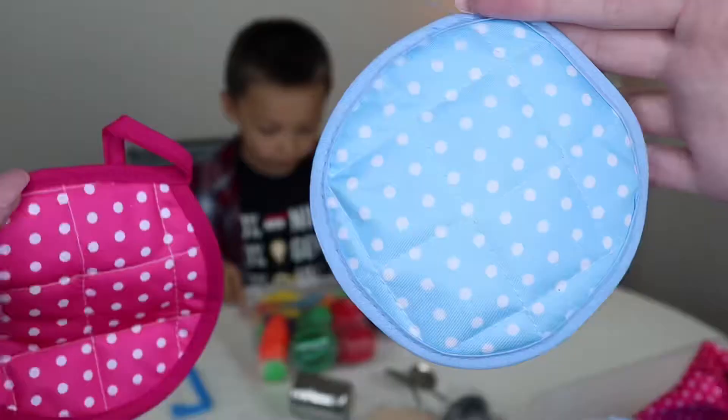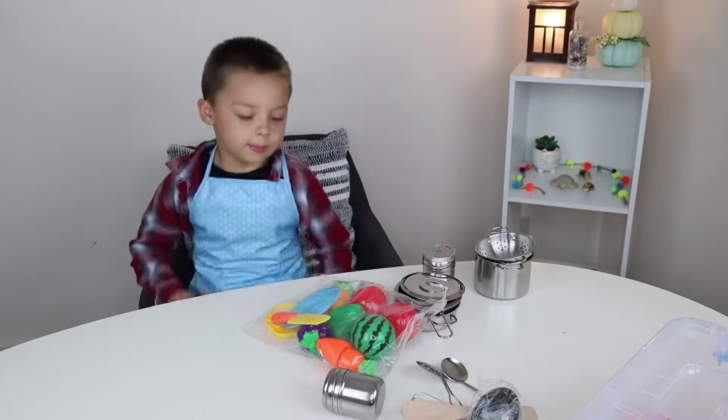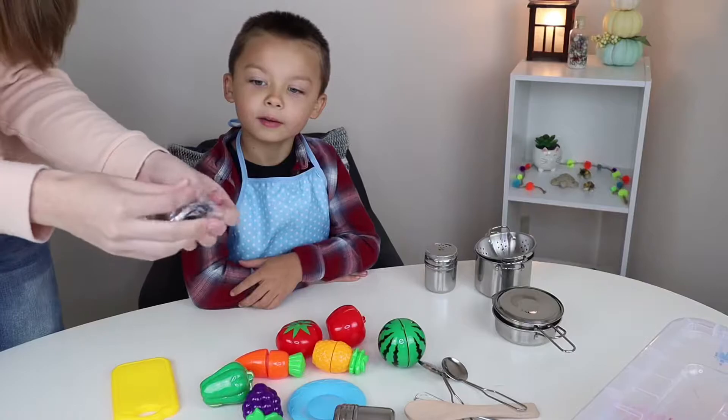Look at that. That's so cool. They have oven mitts and they also have aprons. Dom, let's put an apron on. Look at your awesome apron, Dom.